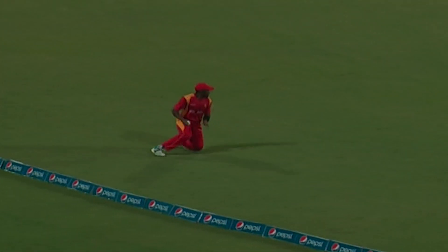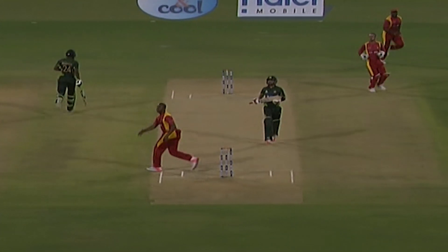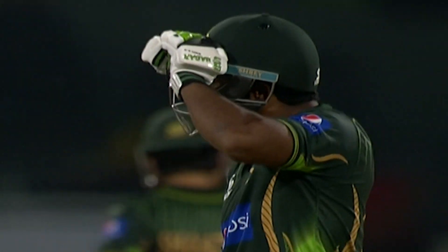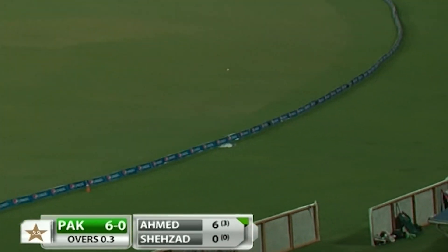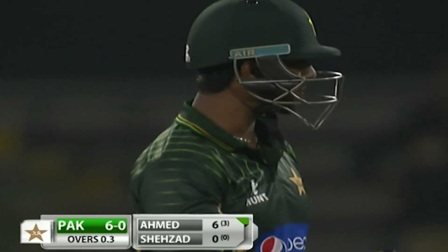Straight away giving the charge, played over mid-off. There's a chase — might not go all the way — but the batsman will easily come back for two. So the intent is clear from Mokhtar. Once again, this time on the onside, that's better. Two bounces into the fence — boundary number two in the over.